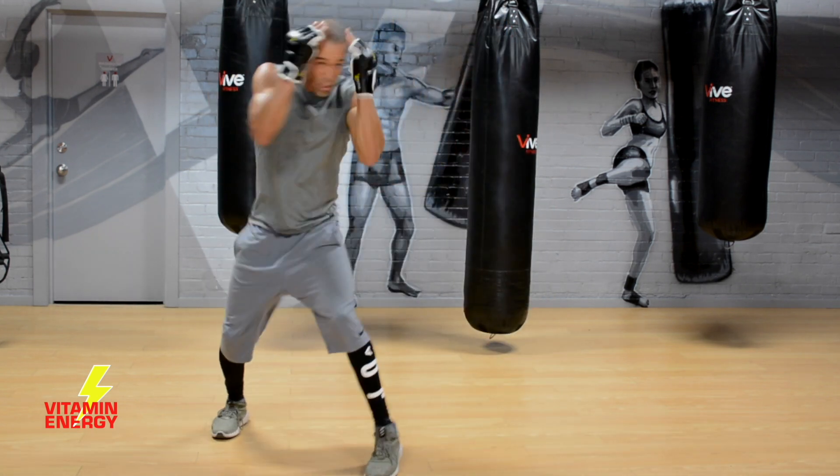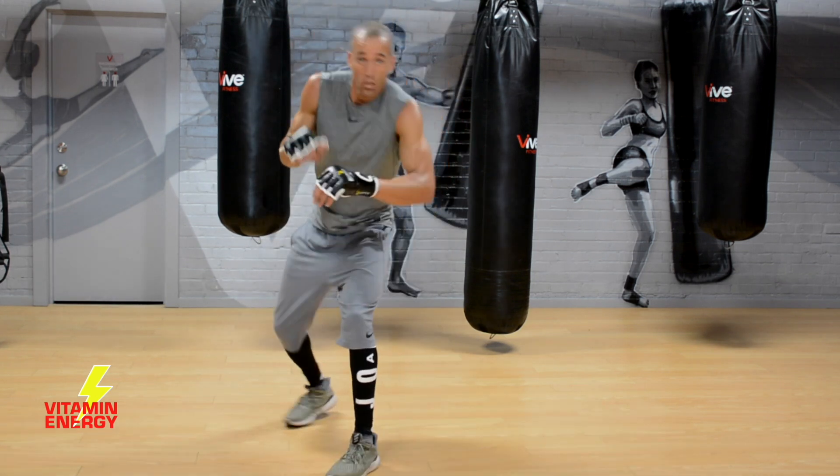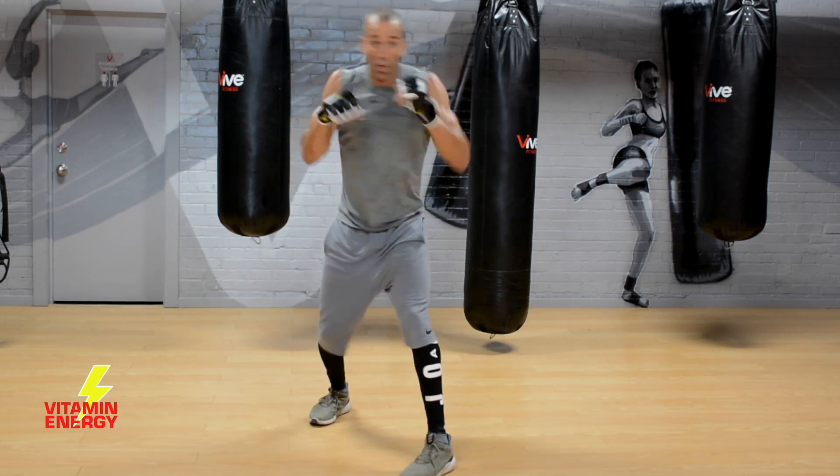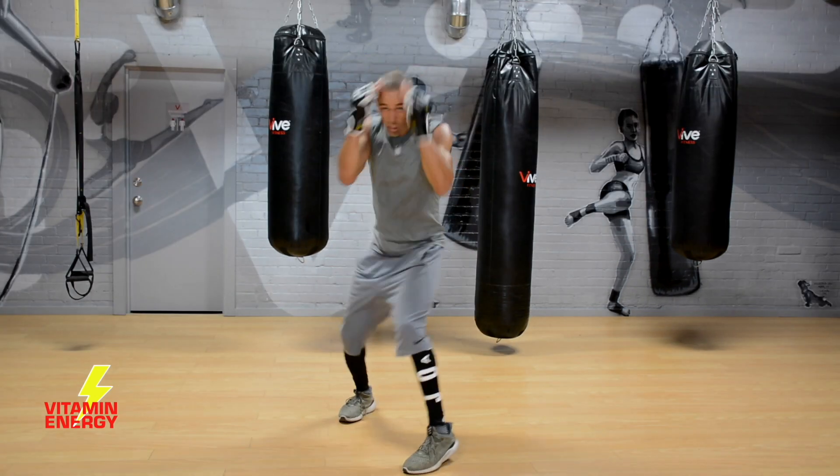Dip back, move, change direction — I love this combo. When you start hitting these combos you start breaking the opponent down.